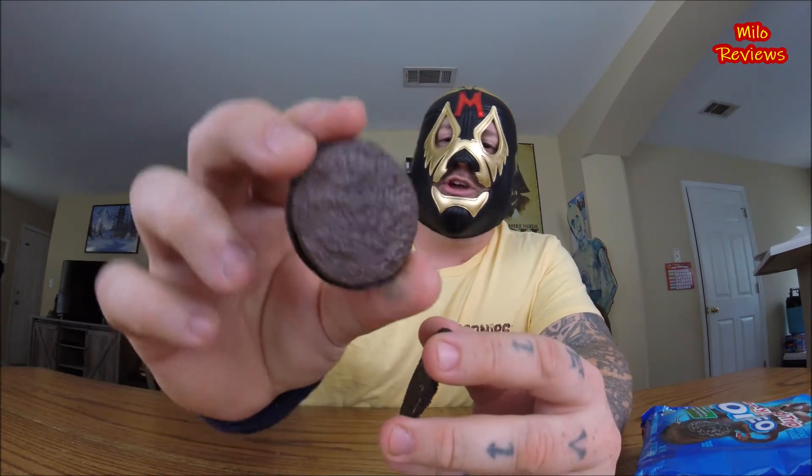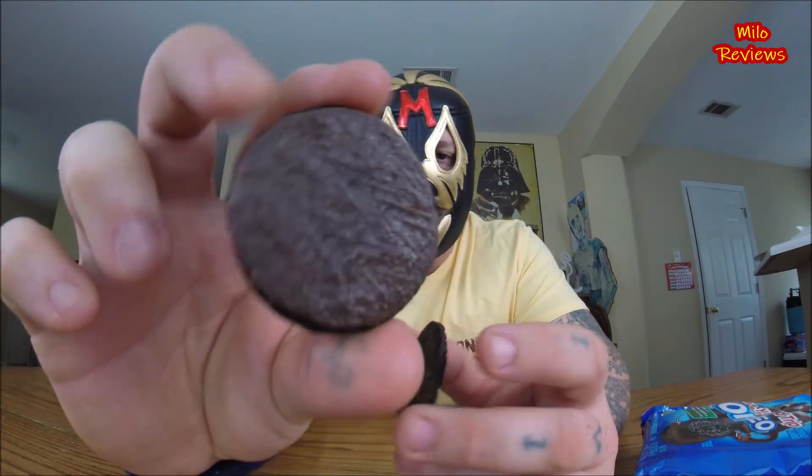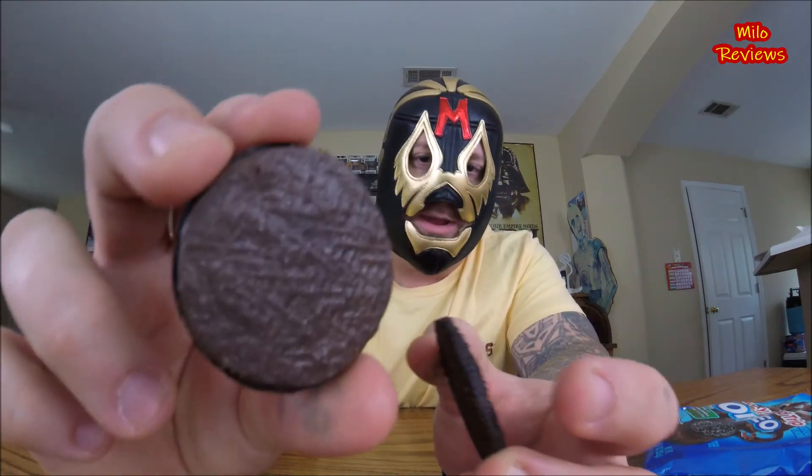Let's crack open one of these things. Wow, look at that — chocolate cookie with chocolate cream, chocolate everything. But inside the cookie it has marshmallow bits, it says, and Rocky Road flavored cream with soy nut inclusions. Alright, let's just taste these bad boys, see what they're talking about. Rocky Road Trip Oreos. Let's do this.